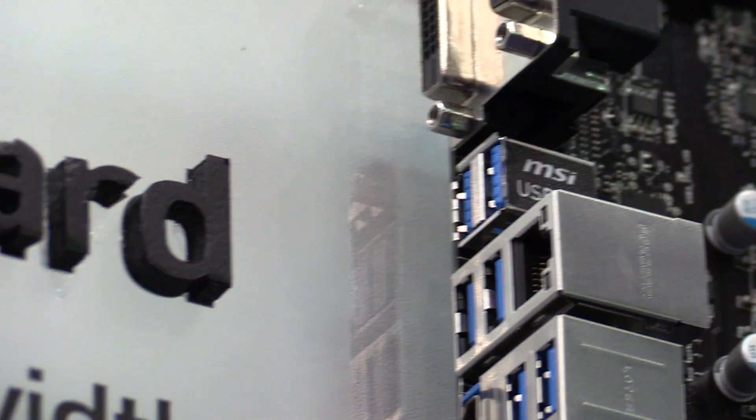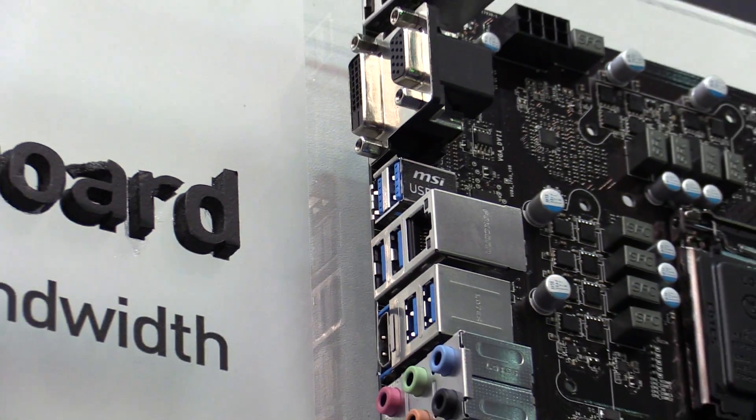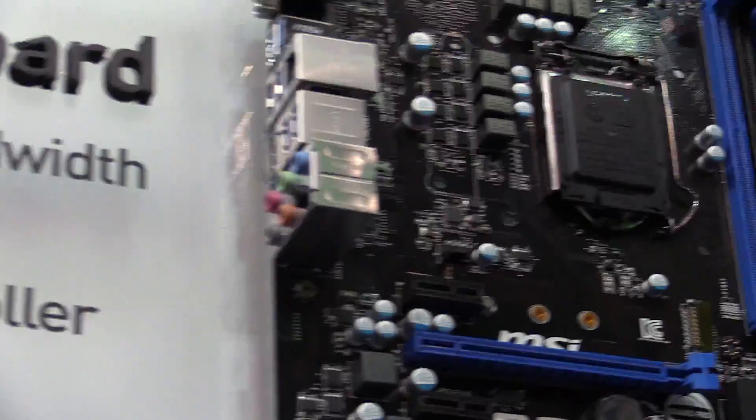As you can see, we have two ports here on the side labeled USB 3.1. They are also blue, like USB 3.0 ports. And let's have a look at the motherboard.